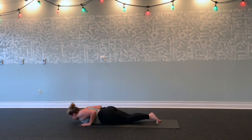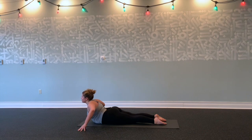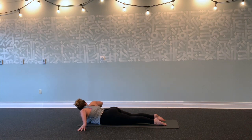Lower all the way down. Walk your hands off your mat, take your fingertips. Inhale, roll your shoulders back, lift, lift, lift your chest. Exhale, dip your right shoulder, gaze over your left. Inhale, lift your chest. Exhale, dip left shoulder, gaze over your right shoulder. And this time do it again incorporating a sigh. Inhale, lift.